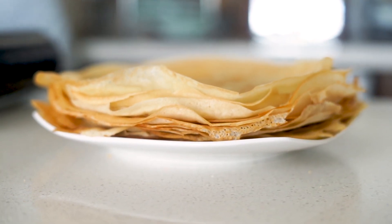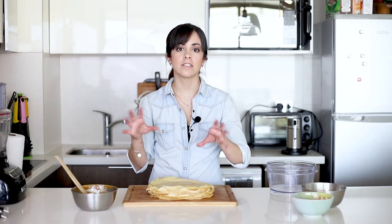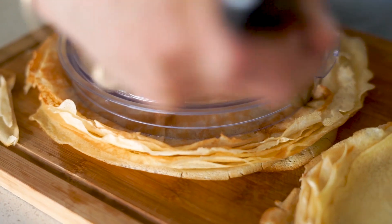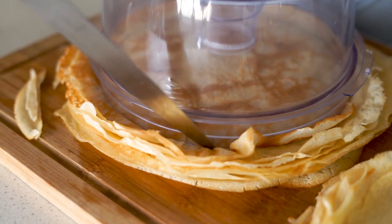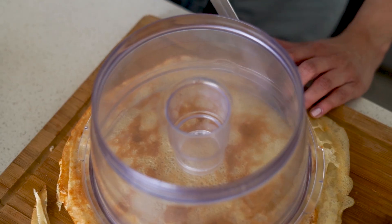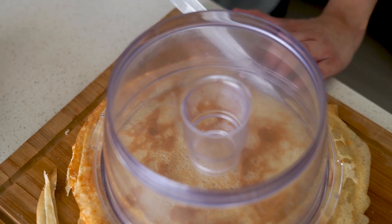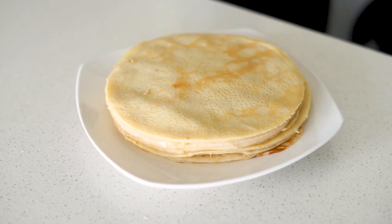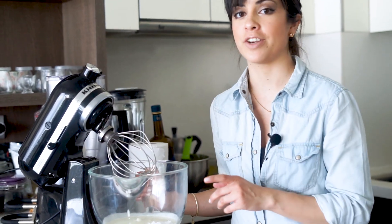For a perfect result, I'm going to remove the uneven edges using something round as a guide and cut with a really sharp knife. Now we're going to make the whipped cream — make sure your whipping cream is cold, and we're going to mix it with some icing sugar.